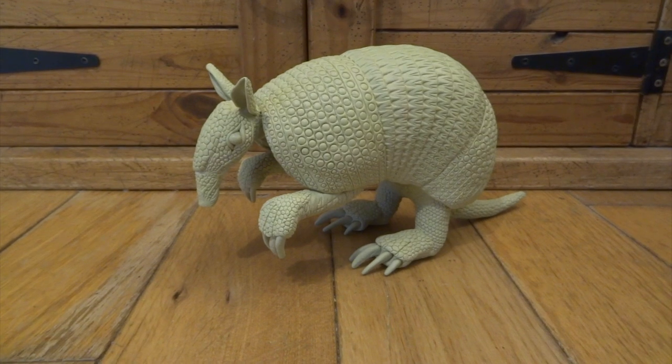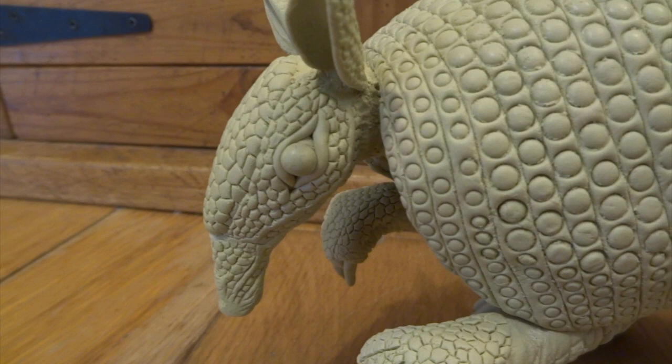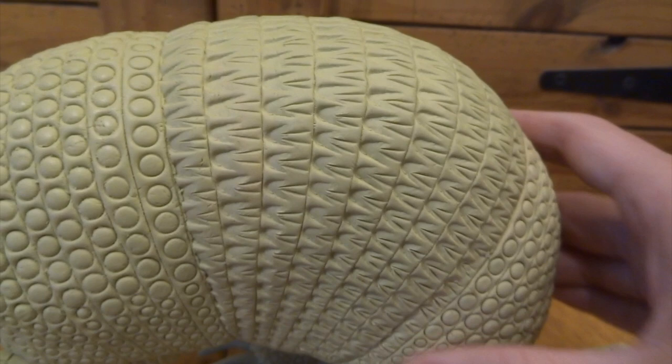Hi YouTube, this is a nine-banded armadillo that I've sculpted out of Milliput. Milliput is a two-part putty that sets rock hard in about four hours. I did a previous video on all the sculpting stages to get to where I'm at now. This video is going to be about the painting stages and how to make this look more like a realistic armadillo.